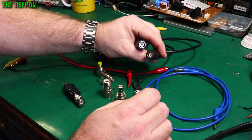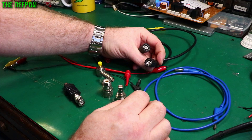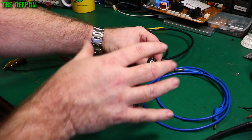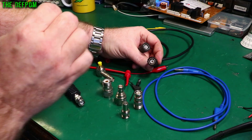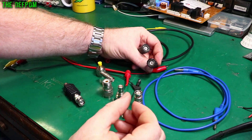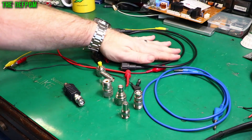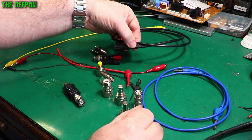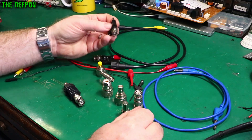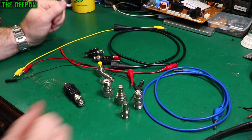50 ohm BNC cables — watch out for the impedance of these cables, because there are 50 ohm and 75 ohm versions and the actual connector pin sizes inside are different. They look like BNC but one has a bigger pin than the other, and that can cause problems. Putting a 75 ohm connector into a 50 ohm socket can stretch it and actually damage the socket. So watch out for that — get 50 ohm cables. Because the cable is shielded, the outer sleeve is the negative and acts as a shield, so you reduce noise on your measurements, giving you clean signals.